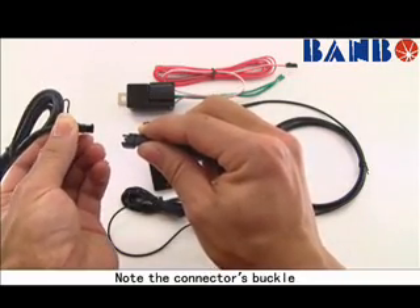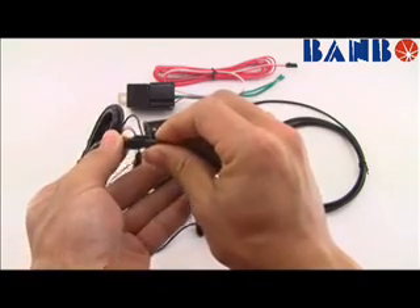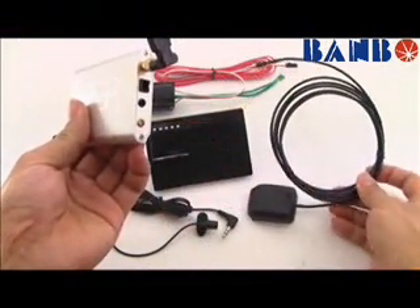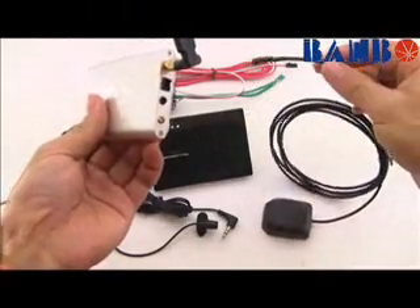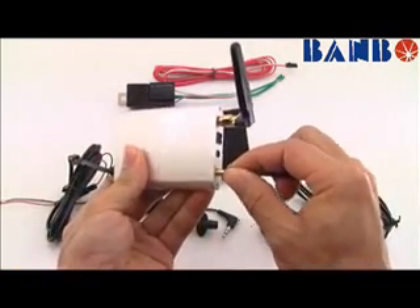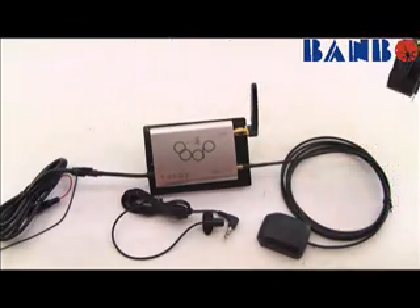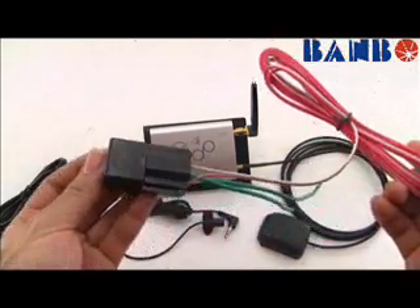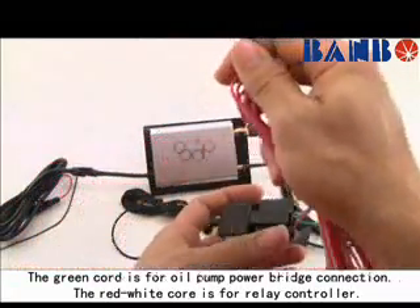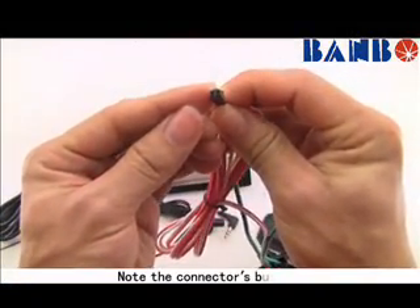Note the connector's buckle. The green card is for oil pump power bridge connection. The red-white core is for relay controller. Note the connector's buckle when connecting.